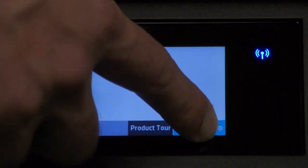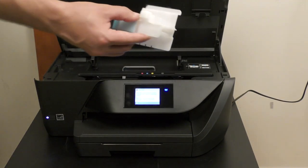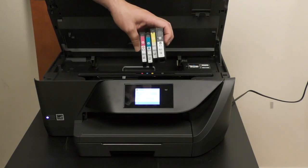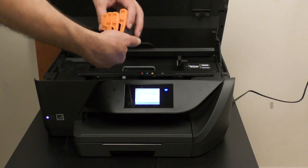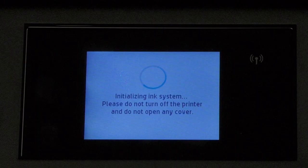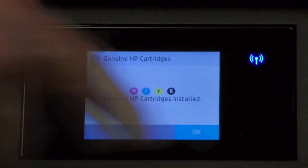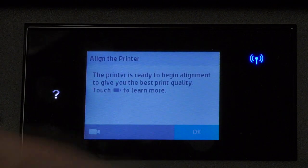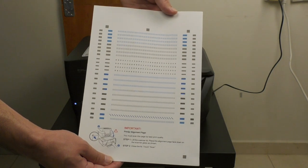We continue through the setup. We need to raise the top part of the device, pull out the plastic part — we won't need it anymore — and insert the cartridges according to the colors that appear on each one of them. Before you insert the cartridges, make sure to remove the orange plastic part on the back. The 6960 is initializing the ink system. We got confirmation that the cartridges were installed and they are genuine. Let's load A4 paper so the printer can align itself — voilà, what a lovely print work!